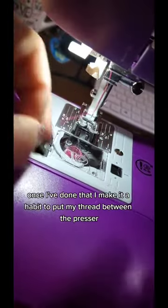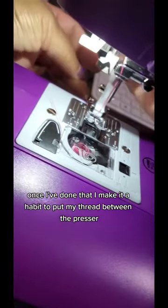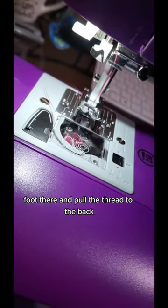Once I've done that, I make it a habit to put my thread between the presser foot and pull the thread to the back.